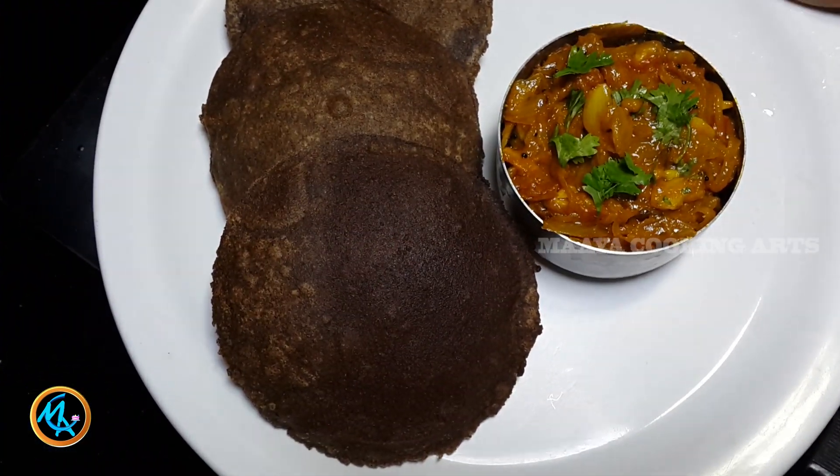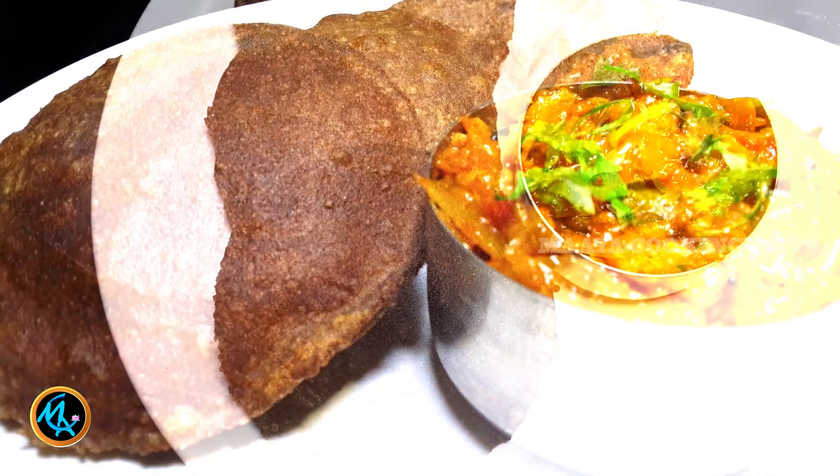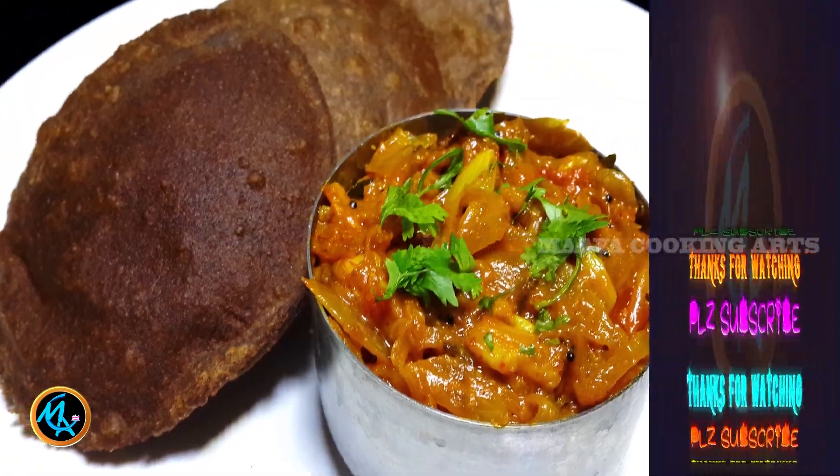Now we are ready to cook the hot sauce. Please like and share this video and subscribe to our channel. Thank you.